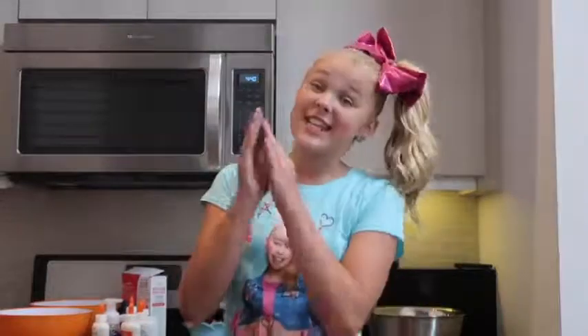Hey everyone, it's JoJo, and welcome back to JoJo's Juice where every single Wednesday I usually answer questions, but I think I'm gonna switch that to every single Wednesday I pour juice on my head because I just don't really answer questions that often anymore. Today I am going to be showing you guys my favorite slime recipe. I love making slime — it's actually probably one of my favorite things to do. Recently I went through a phase where I loved fluffy slime, but now I'm really into jiggly slime, so I'm going to show you my favorite way to make jiggly slime.